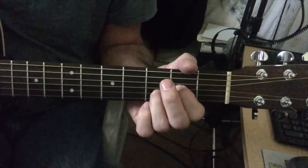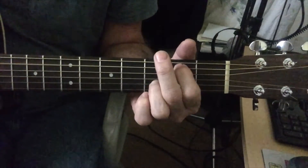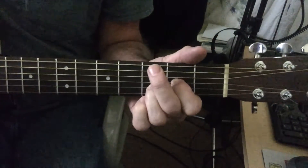The second part of the song — the chorus — is a D walk down. You're going D, C, B, and then back to D. Let's play it.